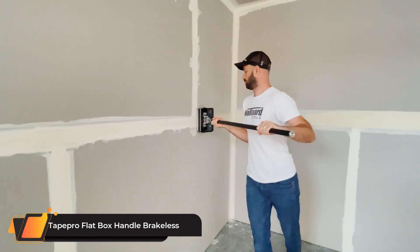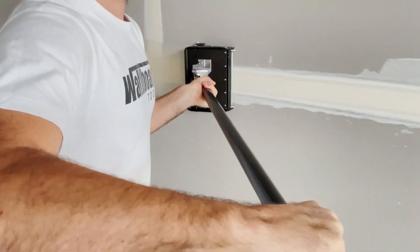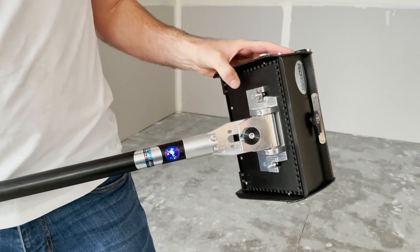Tape Pro Flat Box Handle Brakeless. Tape Pro flat box handles have always featured a locking screw to increase friction or lock the head. As an economical alternative, the brakeless handle uses this feature as the only mechanism — there is no grip or cam to operate the brake. You simply tighten the knob on the head to increase friction.